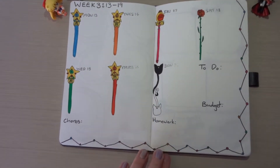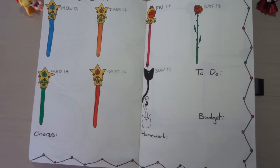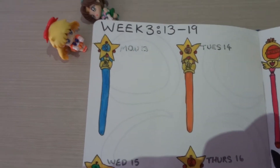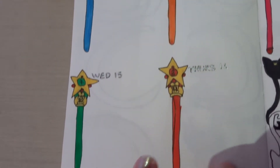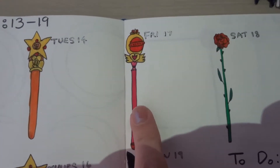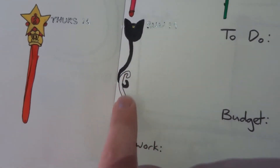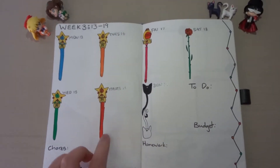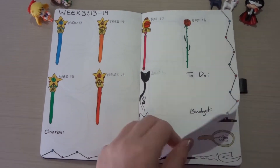Week three is just the original five. So we've got — let's see if I can remember — Mercury, Venus, Mars, Jupiter. I did Sailor Moon, Tuxedo Mask, and the kitty cats. I do like these; they're quite cute. I've kept it quite simple but colorful.